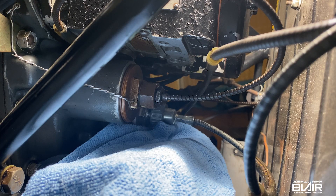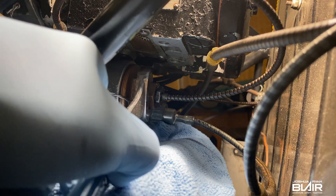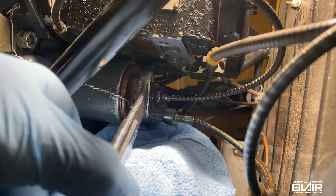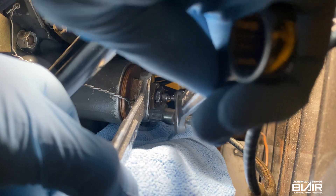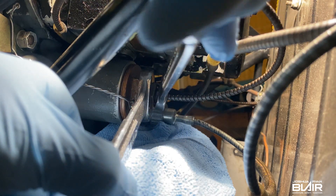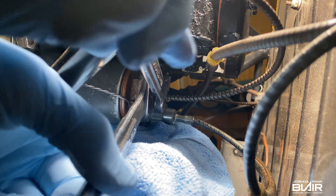I'll start with adding a rag in here to catch any excess oil. So what I do here is actually remove the temperature bulb in the back. This takes a 7/8 wrench to keep that from spinning, and then the actual temperature bulb here uses a 5/8. I'll just break this loose.